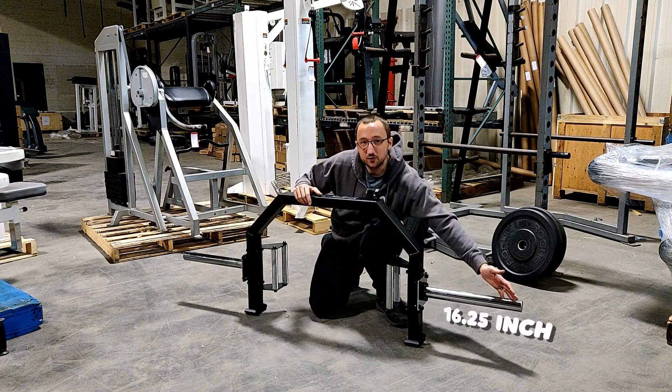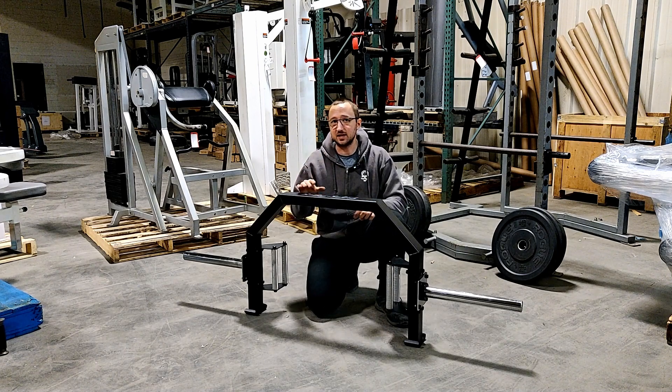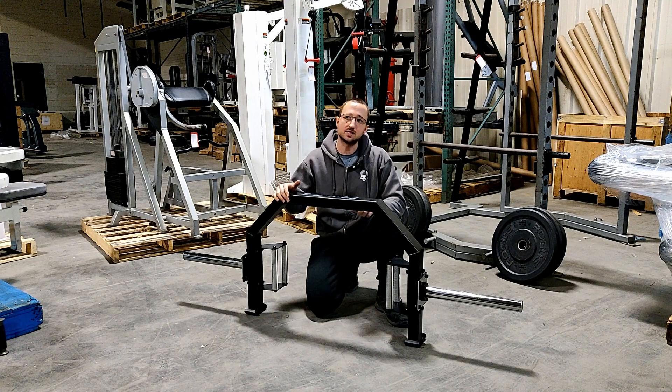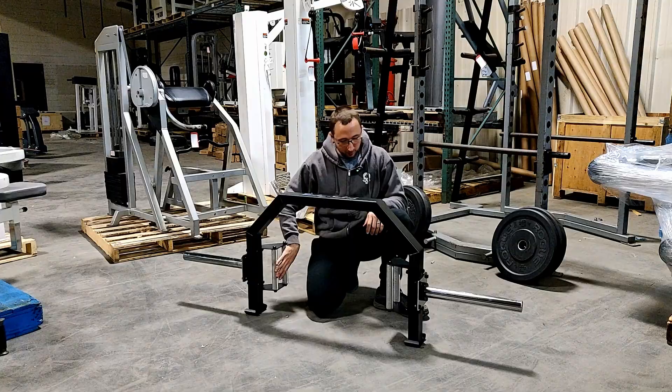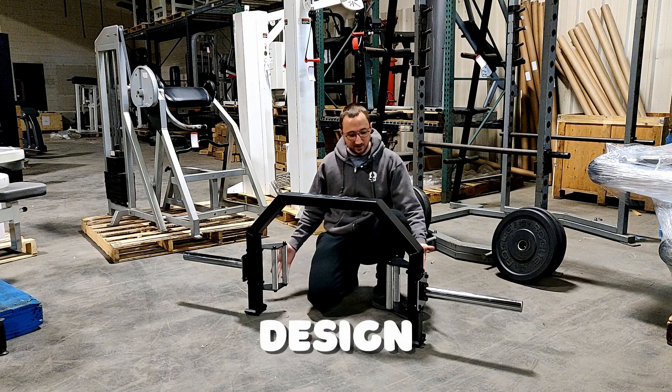This hex trap bar has 16.25-inch sleeves, which is about average — maybe slightly less than average of most other hex trap bars on the market right now. It's about the same sleeve length as a standard barbell. It's also got two knurled handles with fairly aggressive knurling. I believe it's volcano knurling and the open trap design.